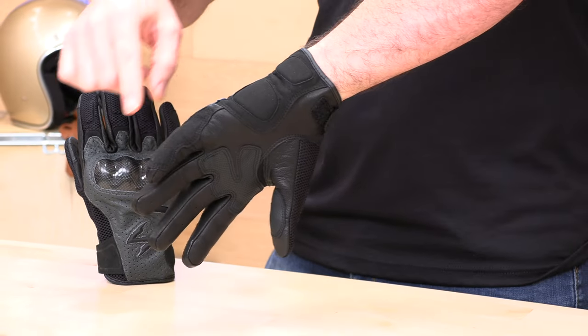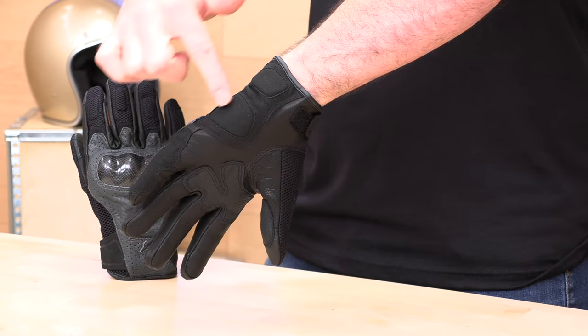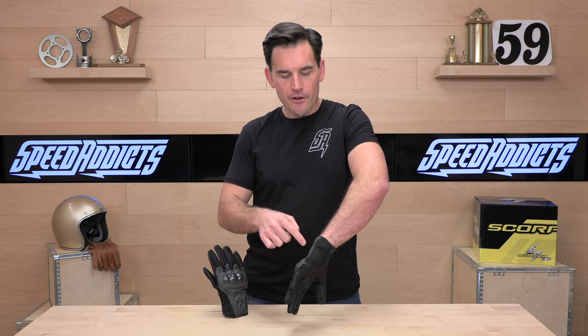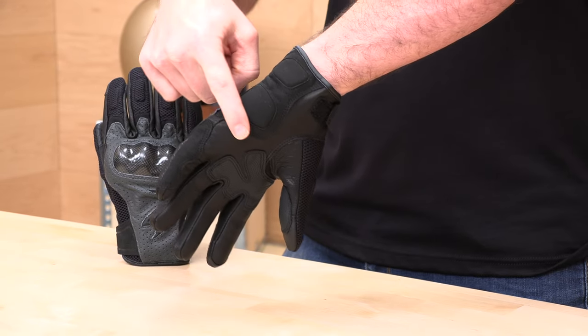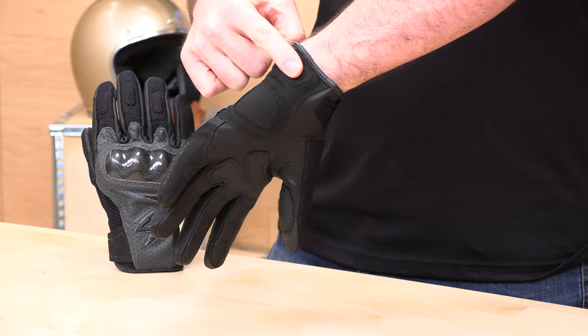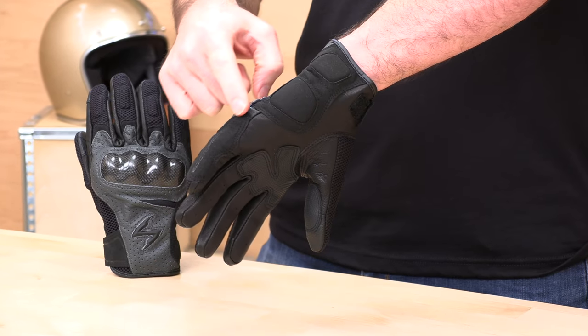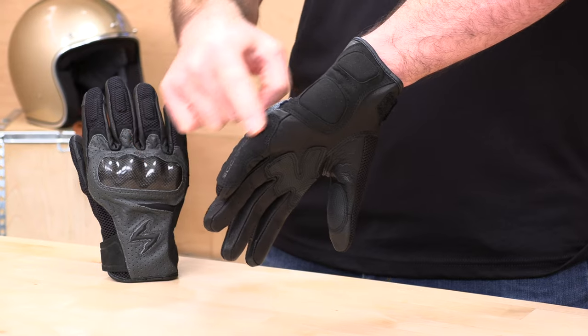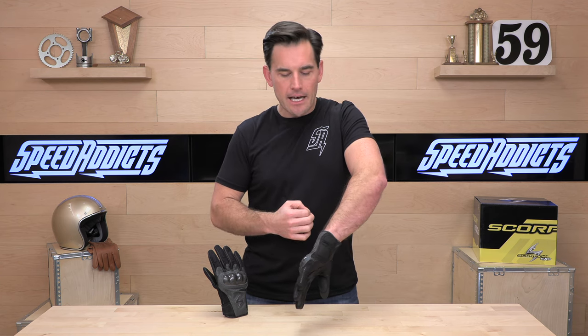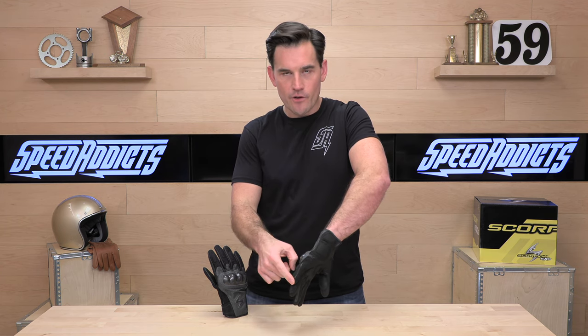You're going to see most of the protection in the carpal area, protecting all those fragile bones in the palm of your hand. You get a nice big foam protector with some synthetic suede material that's all double-stitched, and then one more down here by the wrist bone. They also have a pinky protector that runs the length of your pinky finger — that pinky finger is always the vulnerable one in a motorcycle accident, so they've given you some reinforcement across there.